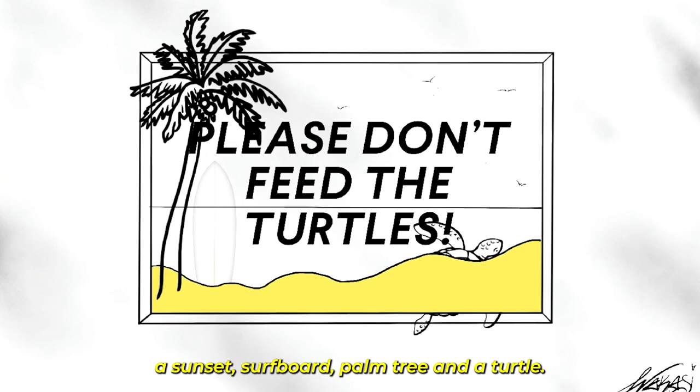The central message became the subject of the piece, while filling in the rest with other symbols like a sunset, surfboard, palm tree, and a turtle. Once I finished up this rough design, I transferred it over to the laser software, cleaned up the linework, printed out a few layers, and began painting.